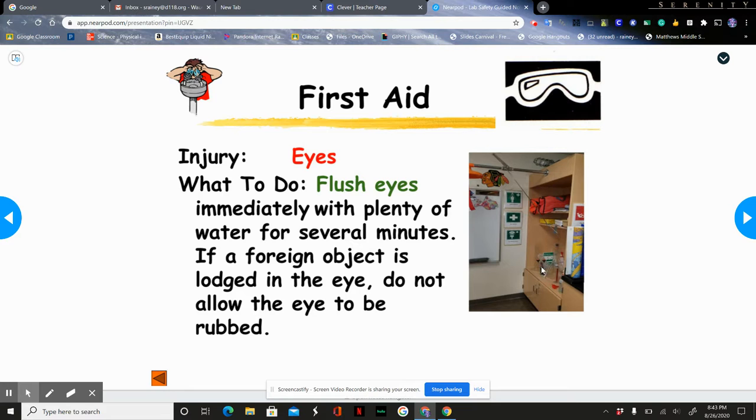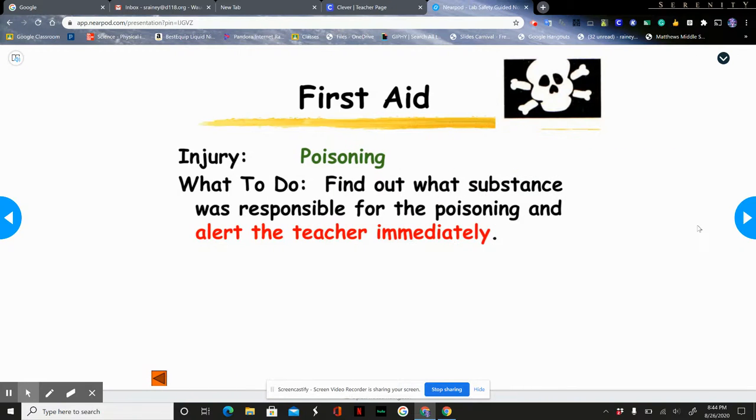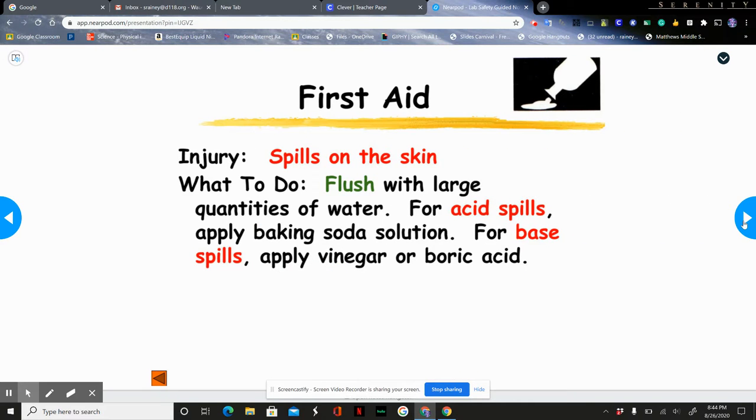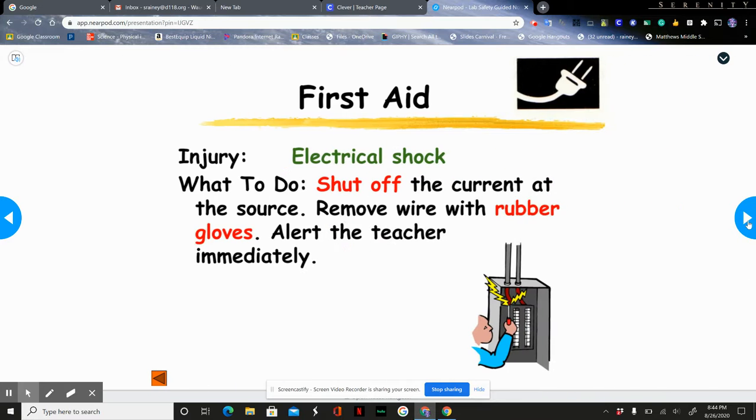If you ever get anything in your eyes — like chemicals or an object — use the eyewash station to flush them out; do not rub your eyes. If you're poisoned, we'll identify what you were exposed to and find out how to counteract it. For a chemical spill on skin, flush with large quantities of water. If it's an acid, we'll use a base; if it's a base, we'll use an acid, because they neutralize each other. For an electrical shock, shut off the current at the source — don't grab the person. Remove the wire with rubber gloves and always notify the teacher.